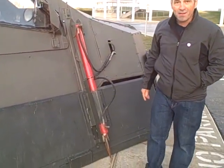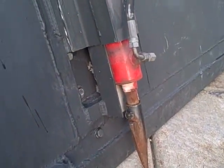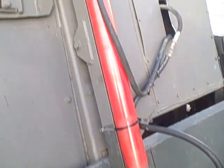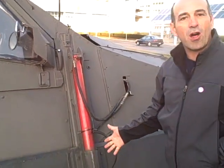One of my favorite features are these spikes. We've got two spikes on the vehicle that, if the ground is soft enough, they can push 40 inches into the ground. So these are kind of our hydraulic anchors.